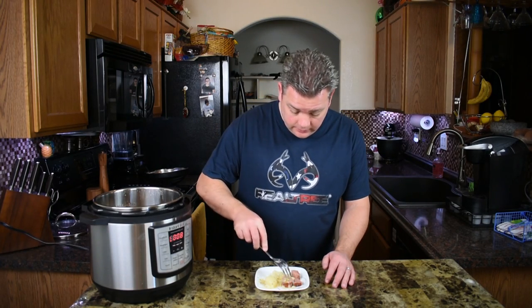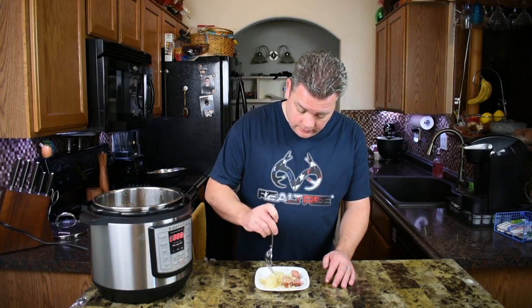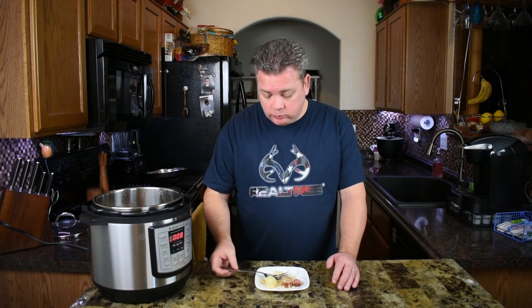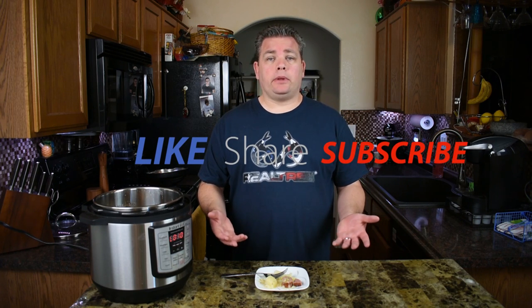It looks good and it smells good. Mmm — this came out pretty good, I'm happy. It tastes great, the potatoes are tender, the meat tastes good, the sauerkraut — everything came together really nice. I might just add a little more salt and pepper, that's about it. So it came out pretty well, I'm happy with it.